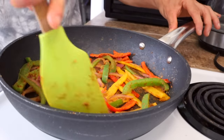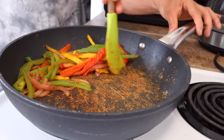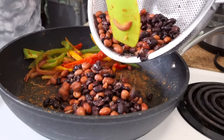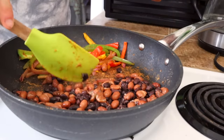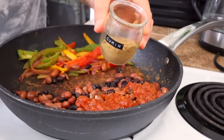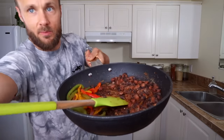Once they start to cook down and the onions go a little translucent, they're pretty close to being done. I'm going to scoot them over to one side of the frying pan and add some beans to the other side — a combination of black beans and pinto beans. You just want to heat those up and add some flavor to them as well, so I'm adding a little bit of salsa and some of the same spices I added to the veggies.